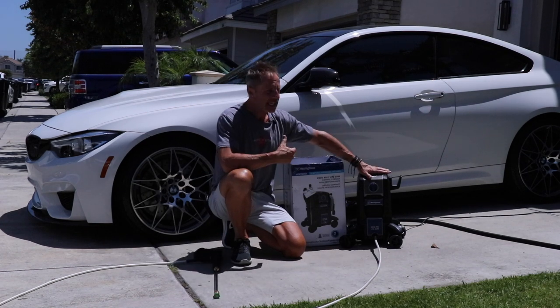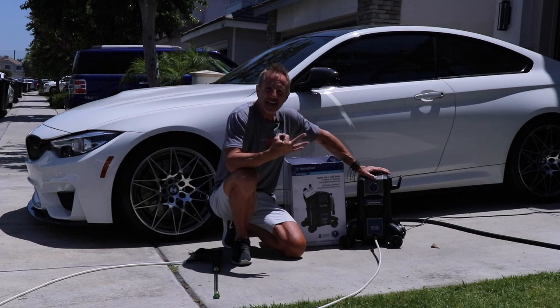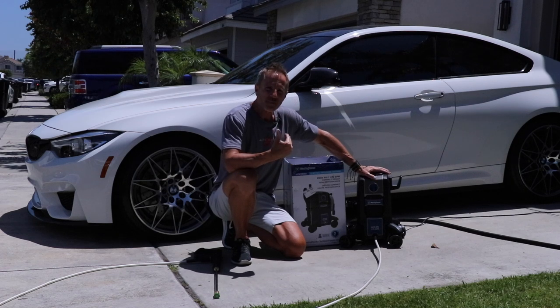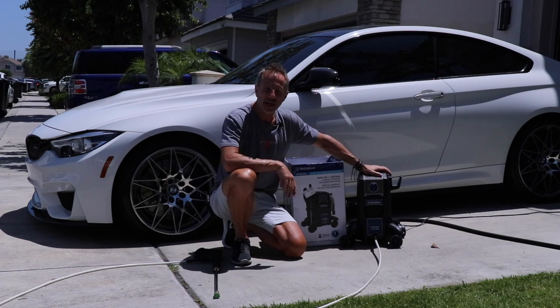With an electric pressure washer you obviously need electricity, so you're going to add a third element to the equation. Not a big deal, but it can become cumbersome if you do not set up the situation properly.